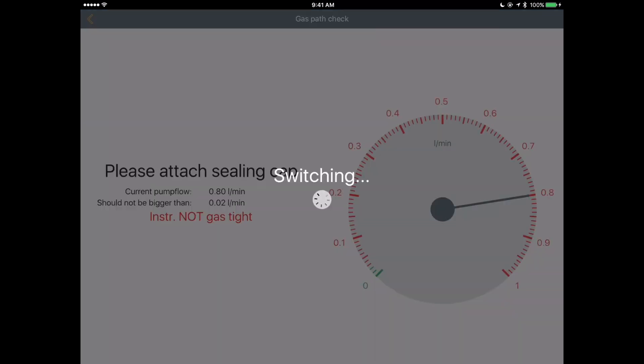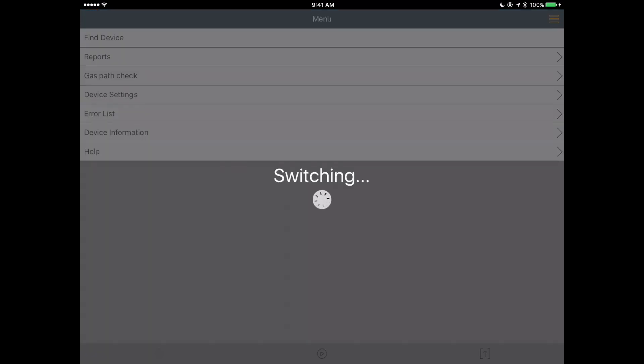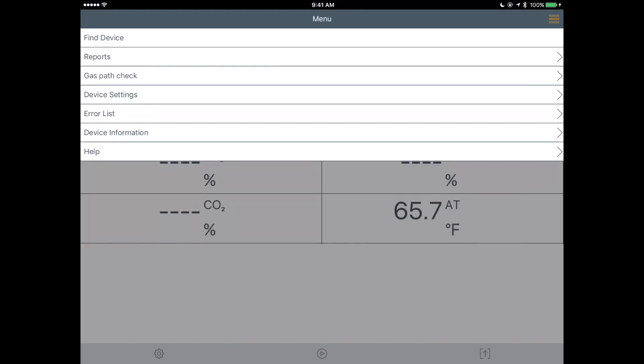An interesting tidbit I uncovered is the gas path check — basically an internal tightness test of the device. You attach the cap that covers the tip of the probe, run this test, and it confirms whether you are tight or not. After you're done it says 'please remove sealing cap.' Being brand new, we would hope that it would pass inspection.